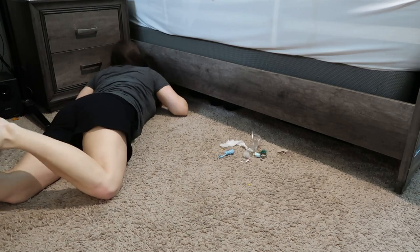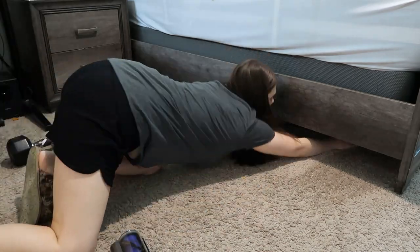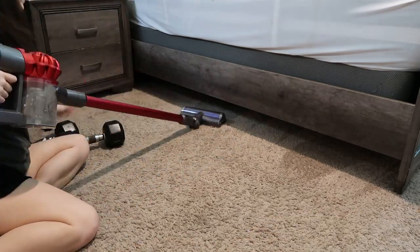Get down on the floor and clean out from under your bed. If you can move your bed, that's even better. This bed is so heavy there's no chance I'm going to move it, so I just have to clean it out this way. Vacuum under there, get that carpet good and cleaned up, and then put back whatever goes under there.